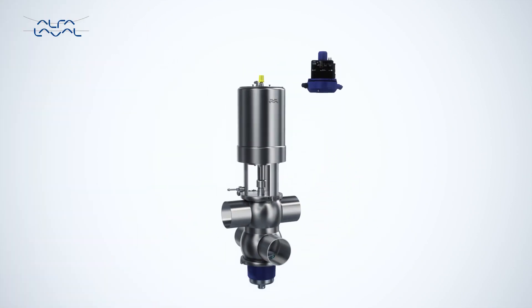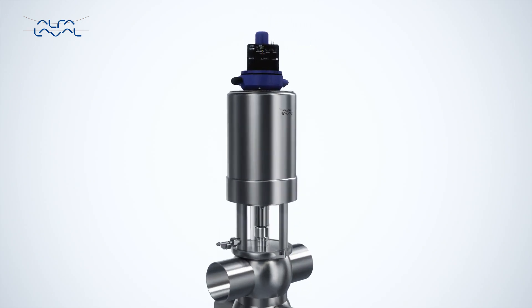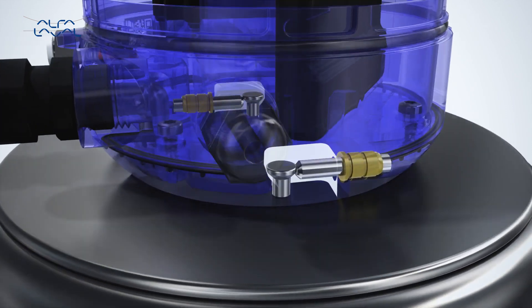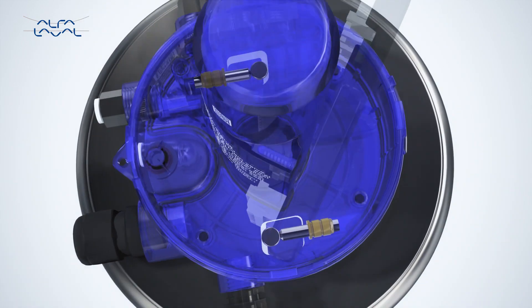This assures that the Alphala Valve Thinktop attaches to the actuator in a straightforward, never-before-seen way, without the use of any additional adapters. This makes Thinktop the simplest and easiest control unit to valve mount on the market.